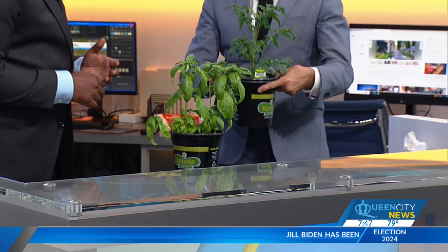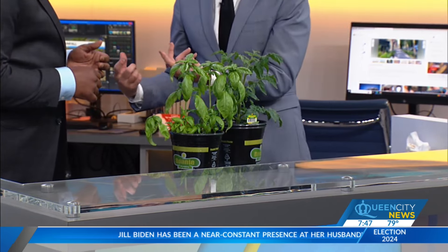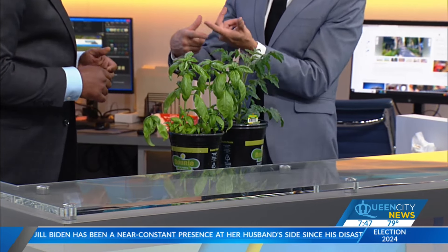They don't grow very big, but they produce tons. So you don't need a raised garden bed in your backyard — you can do it right in pots. Our own Maureen Wirtz gives me updates all the time on her tomato plants. She hasn't bought a tomato, I think, for two months. She has it on her back porch. That's awesome. Patio tomatoes, they're called — very high producing.